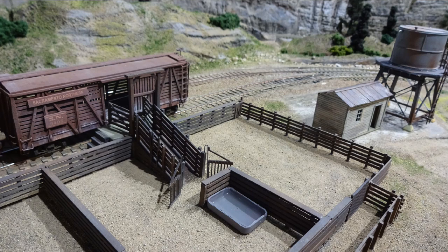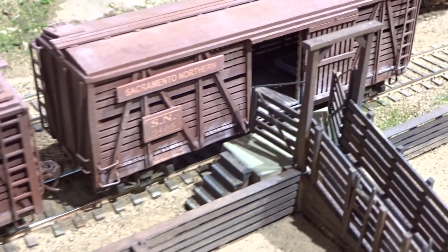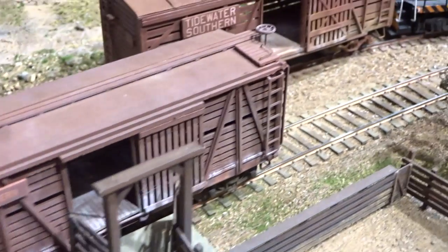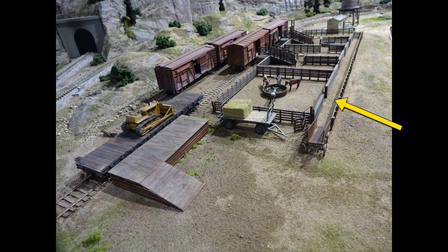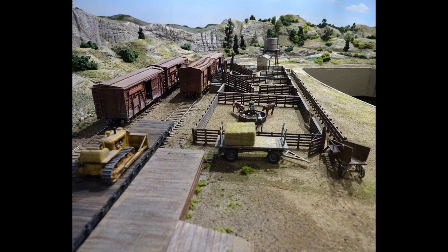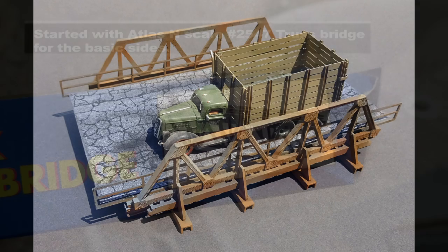The water tank is a Walther's kit with the tank substituted for a steel one, and the pump house is to the left. All the fence surfaces that the cattle can touch have horizontal planking on both sides so they won't get scuffed up on the fence posts. The various holding pins are all fed from a long causeway that allows a wheeled adapter for cattle trucks. The truck is a reworked Woodland Scenics item made to resemble the walnut trucks used in Walnut Creek long ago.